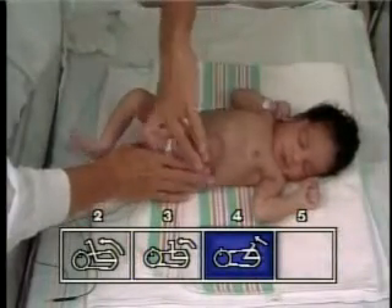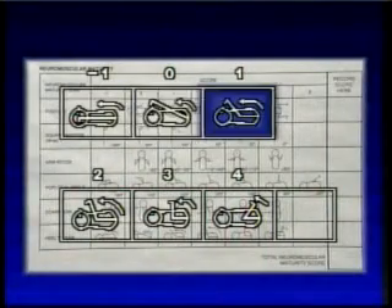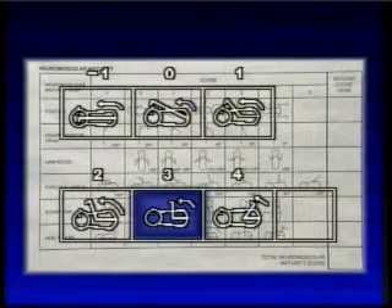Landmarks noted in order of increasing maturity are when the heel easily reaches the level of the ear, the nose, the chin, the nipple line, the umbilicus, and the femoral crease.